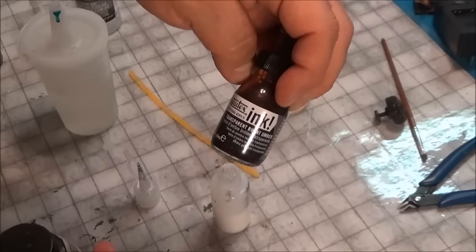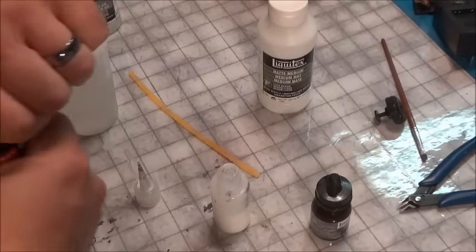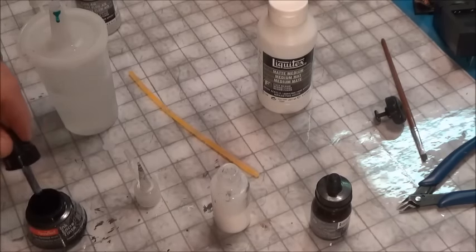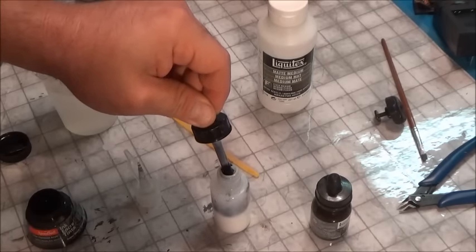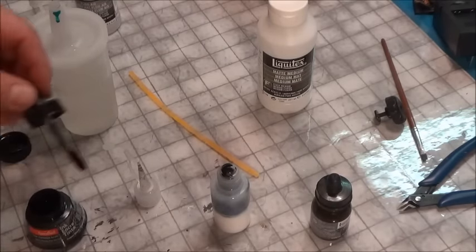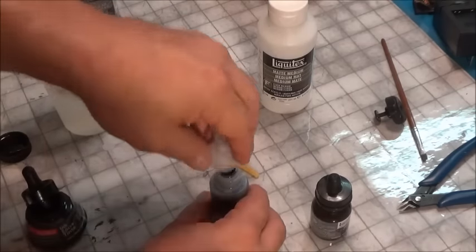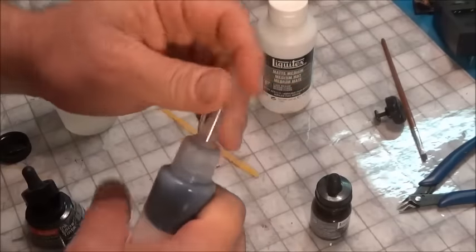Liquitex makes a great ink — it's a professional acrylic. Get an eyedropper, open up your ink after shaking it, fill your eyedropper, and put about 20 drops in. You can put more in if you want a darker wash, or less if you want a lighter wash. I usually tend to go with a slightly darker wash — just count them out the best you can.